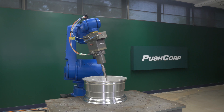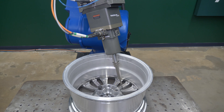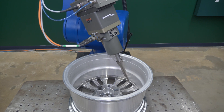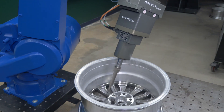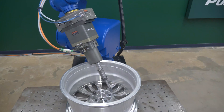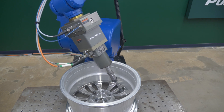Alright, let's fire up the robot. Here's the application video. Using a carbide burr cutter, we remove the heavy burr left behind from the previous manufacturing process. Switching to the 3M deburr and finish pro wheel, we further refine the surface, blending it into the parent material.